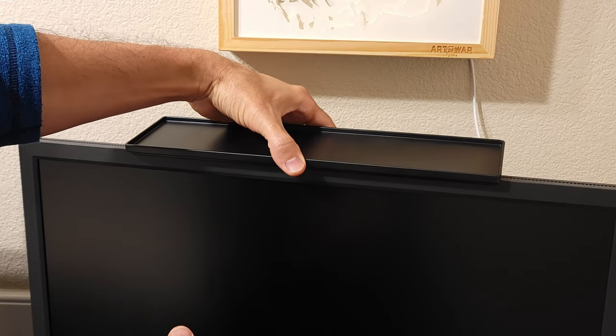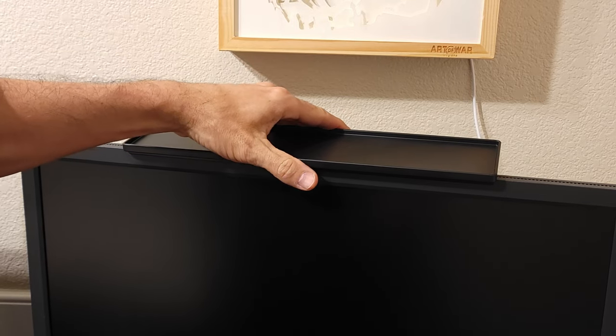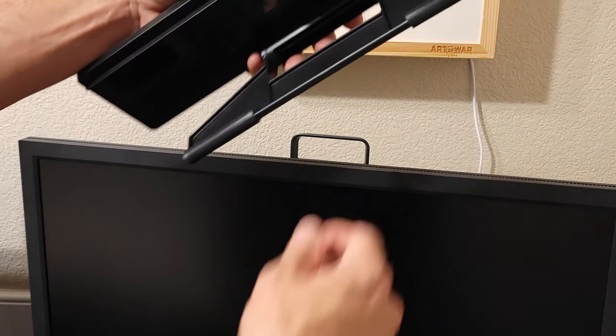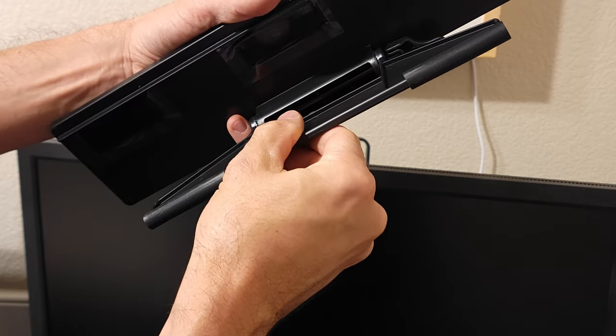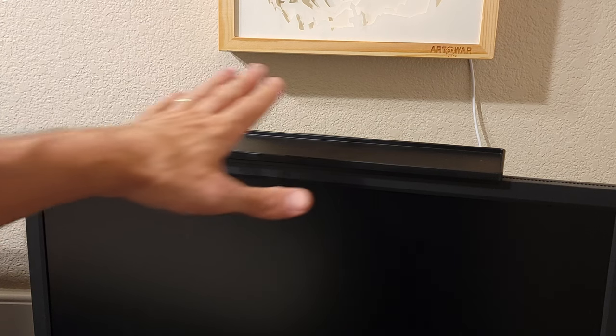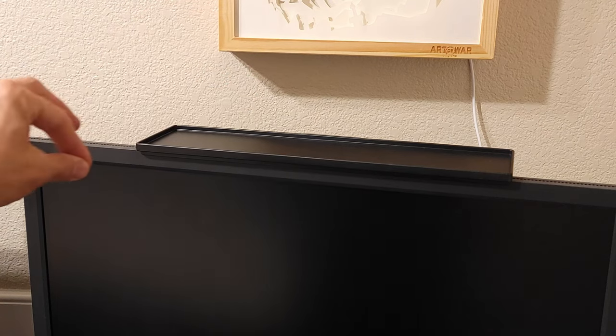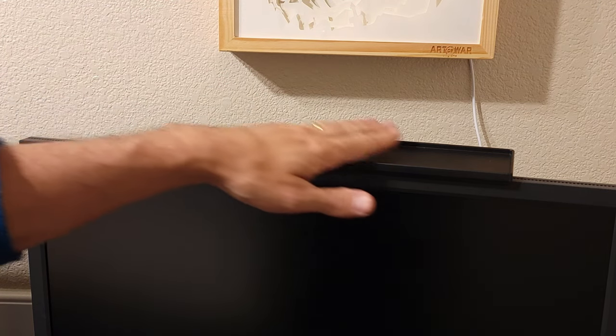Just get it to where it's gonna be right about there. I like how this kind of clicks into place and then we just set that right on there — maybe one more click out. There we go, and there we have it — fits perfectly right up on there. Whether you have a thicker monitor or a slimmer one, or a TV, it just creates a nice little shelf for some extra storage up there for whatever you want.